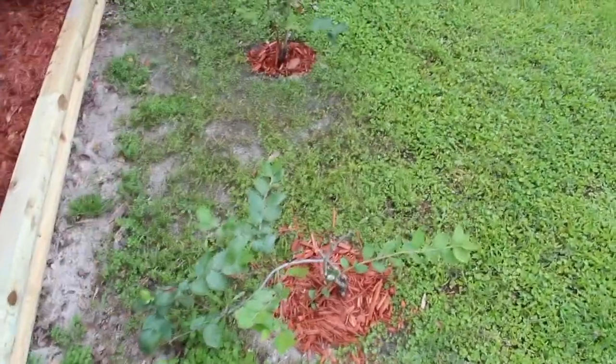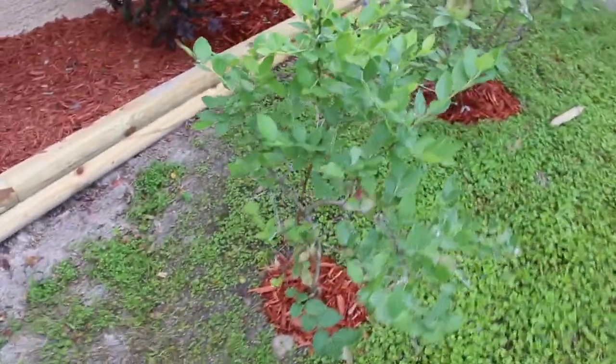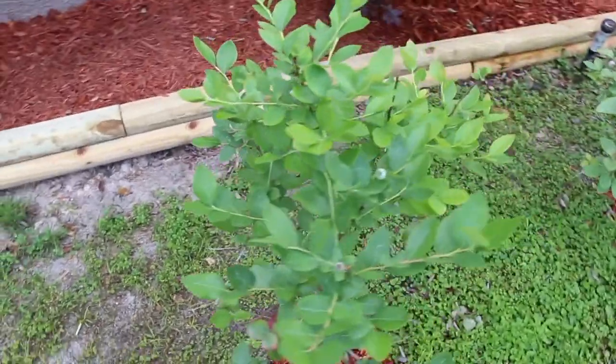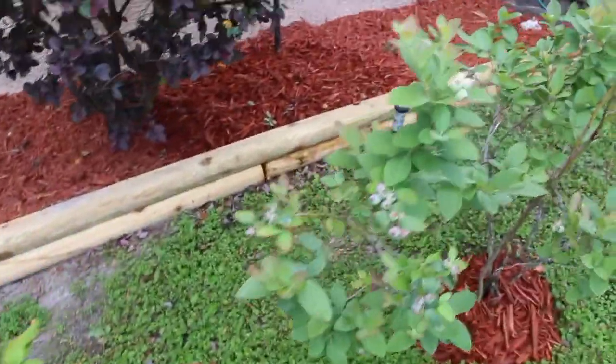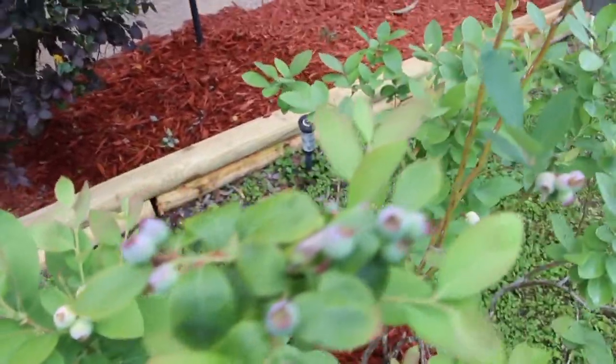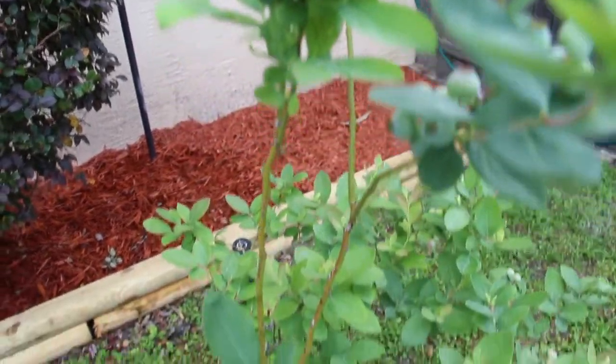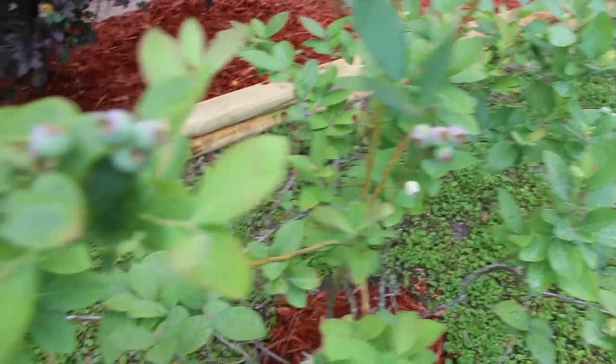I also did it here on the blueberry bushes as well. I weeded around there and put the mulch to keep it nice and moist. And this tree really has a lot of nice big blueberries. I wish it was enough to make blueberry jelly, but I know it's not.